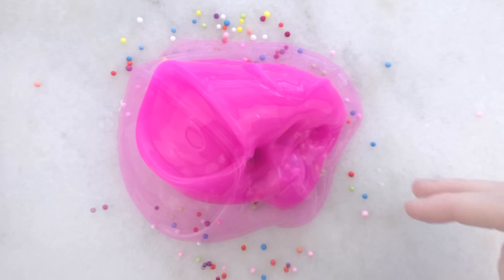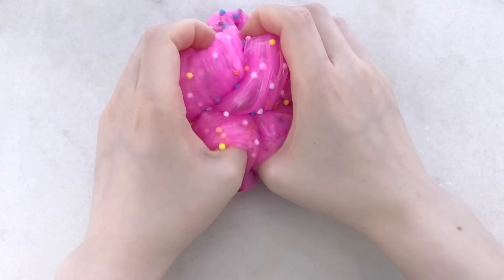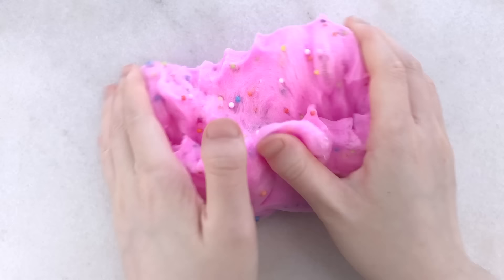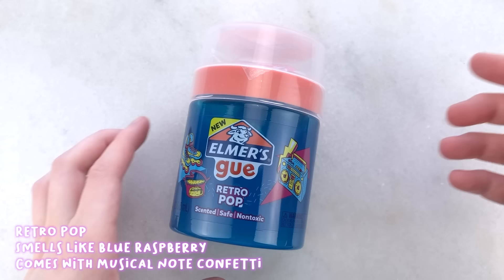The foam beads are a fun addition to the slime. They are easy to mix in, and it just adds some texture into it. There is a very small amount of fallout, only when you're stretching it. Overall, I like this one. It's stretchy, so I can make nice bubble pops and swirls. Because it's really stretchy, you can inflate it a ton.